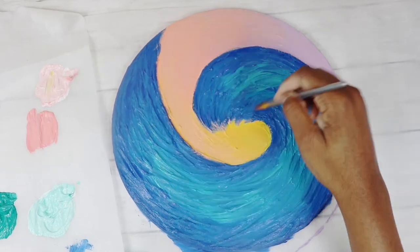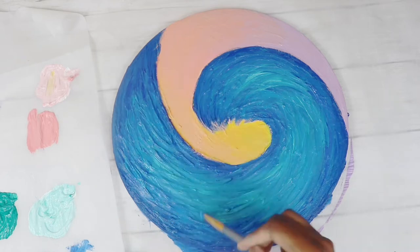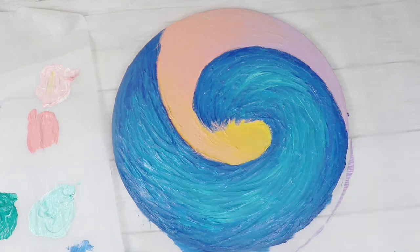I ended up making an ocean wave with it and it sat here for months. I decided to go ahead and paint it because I was too scared to paint it at first — I get really iffy on messy paintings.